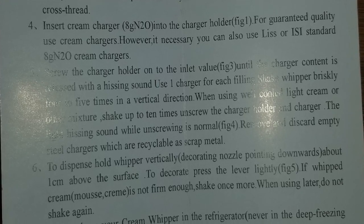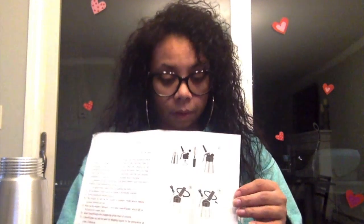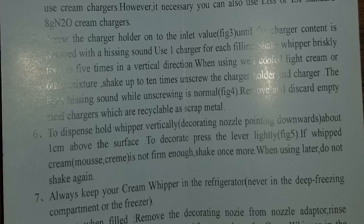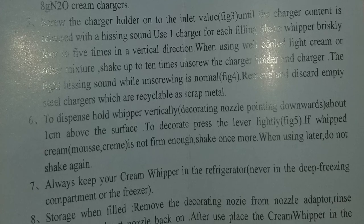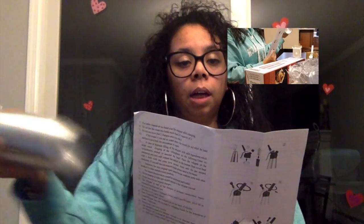Number five — screw the charger holder onto the inlet valve until the charger content is released with a hissing sound. So when you put the charger on and screw it in you're going to hear a hissing sound. Use one charger for each filling. Shake the whipper briskly four to five times — the box said three to four, but the instructions say four to five — in a vertical direction, so you want to shake it up and down, not side to side.